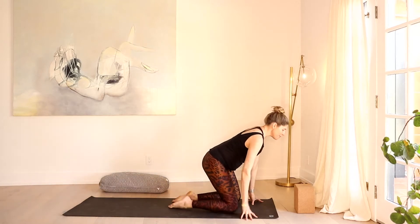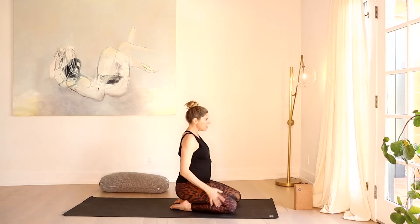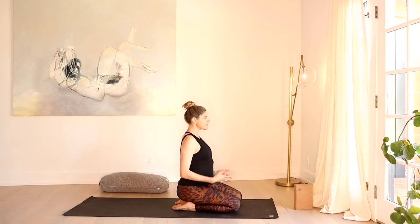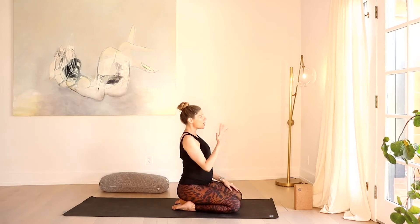Let's get started in Virasana today. I'm going to go ahead and use my block, hugging my ankles as I drop my sit bones down onto it. You could also use a pillow or any kind of towels rolled up, or you can simply be on your knees. If this doesn't work for your knees, feel free to grab Sukhasana, sit on your sit bones, and just cross the ankles. Roll the shoulders down your back, soften your gaze, or even let the eyes fully close.